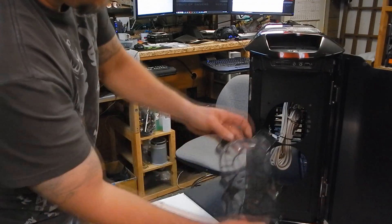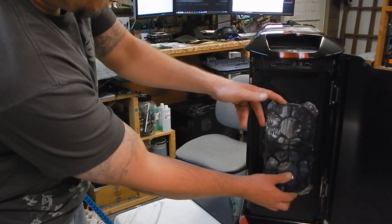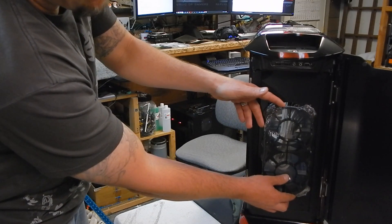That will be on the front, behind the door. But when I'm at the show or whatever, I'll go ahead and open it up so people can see it, or take the door off.